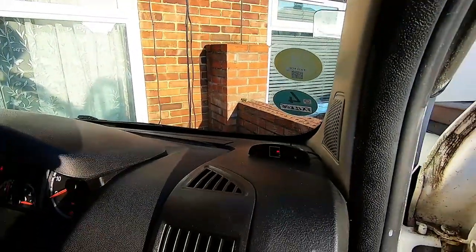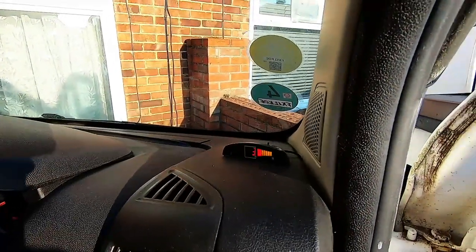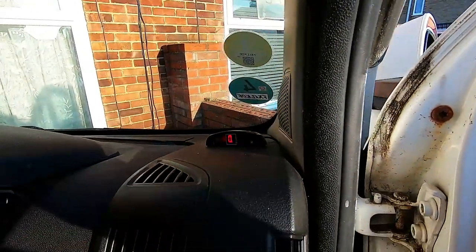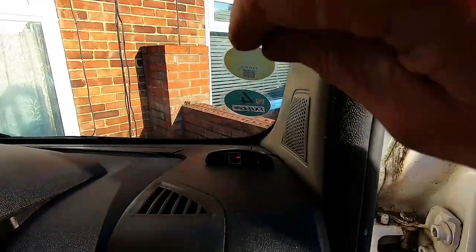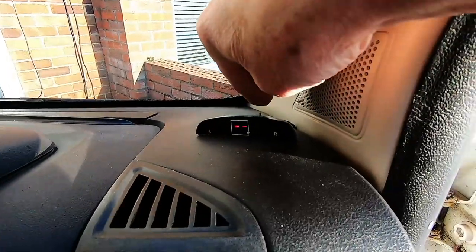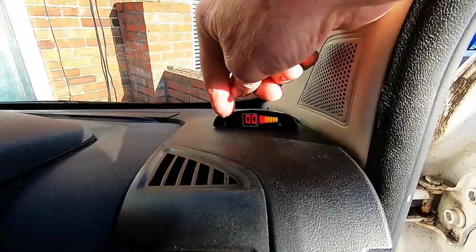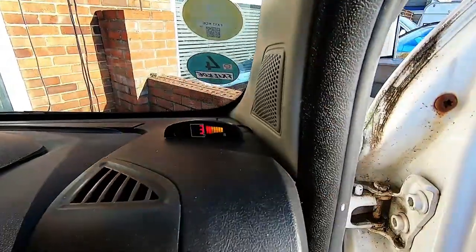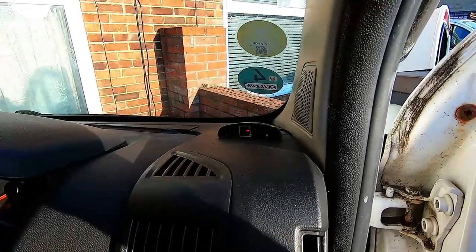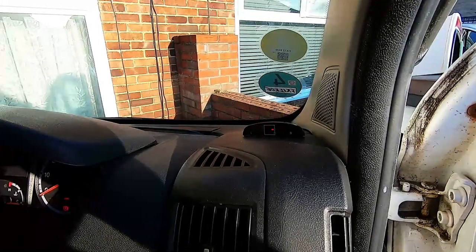Here we go for the test - working excellent. Just the unit - got a visible indicator, also an audible one, and there's a switch on the top so you can turn the audible off and then you just get a visible indicator, left or right. Cool, job done. Thank you for watching, catch you on the next video.